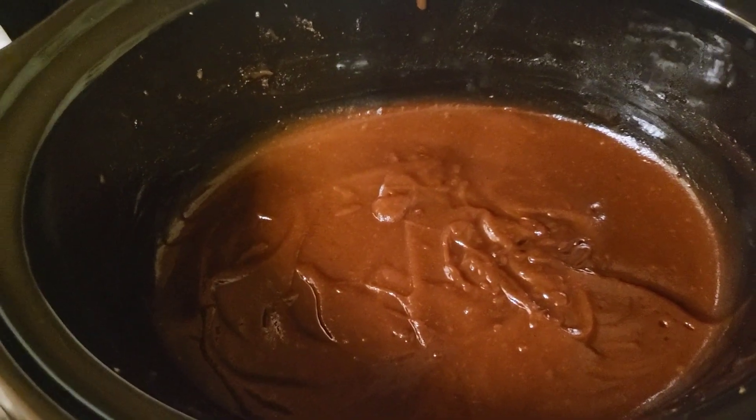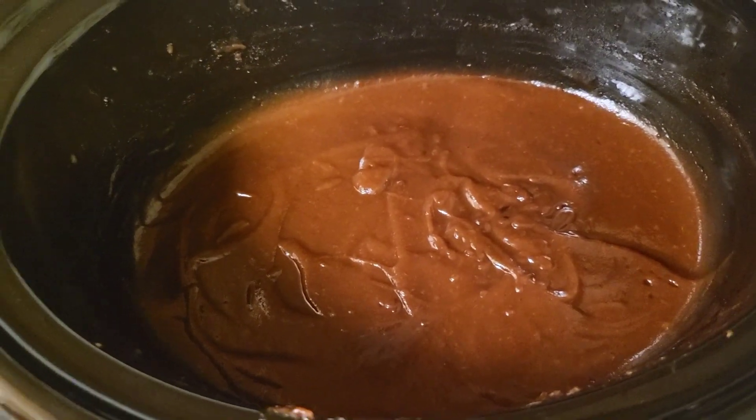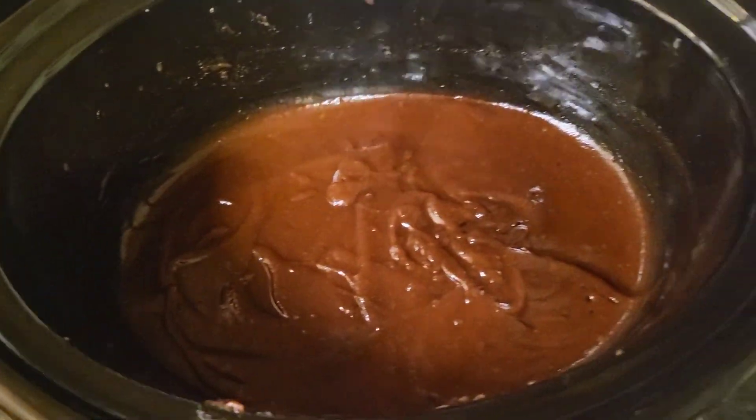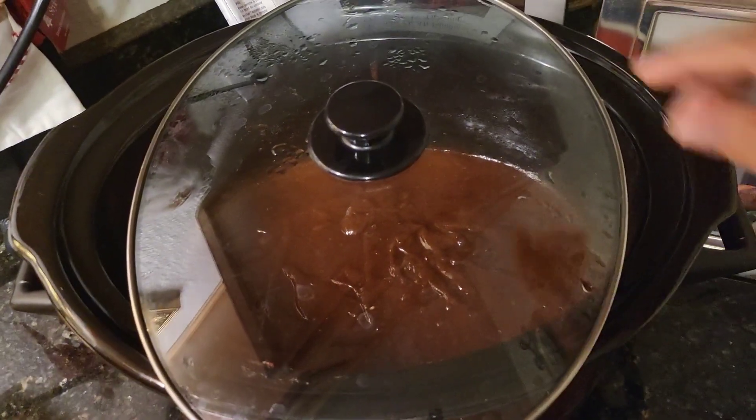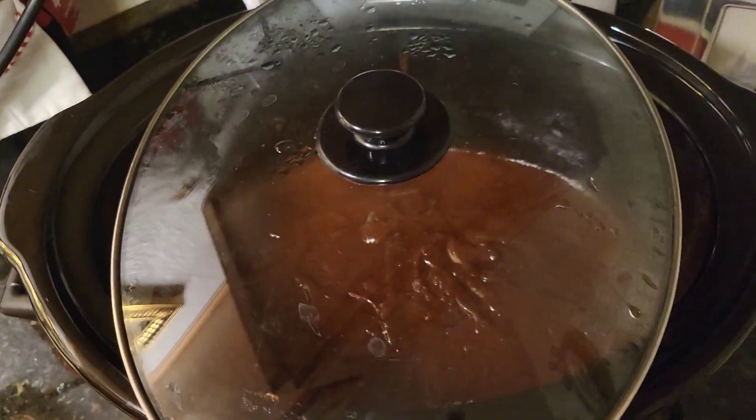Look at how beautiful it is. Now what I'm going to do is I don't want to cover it, so you don't want to seal your crock pot. I just put the lid sideways like this, and we'll let it stay like that for two hours.